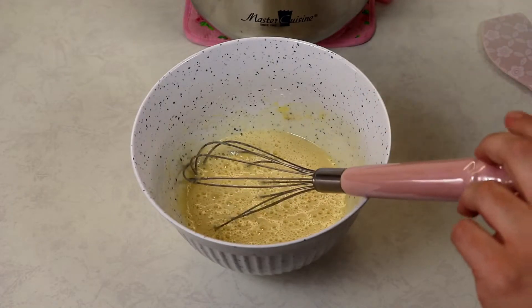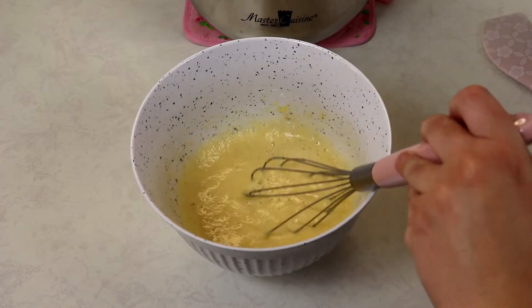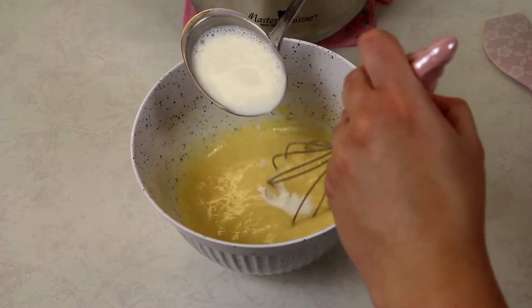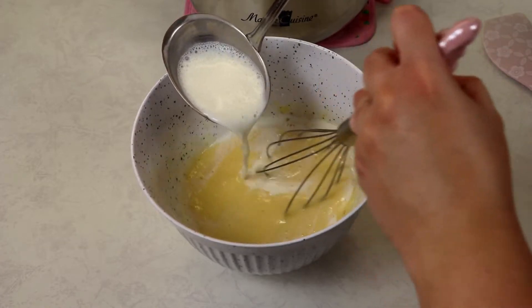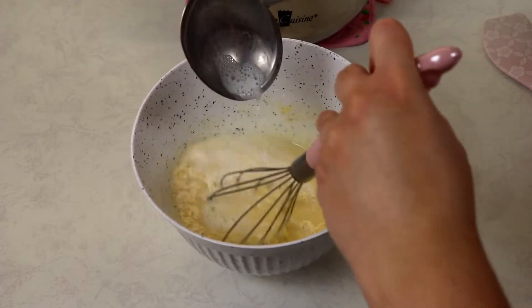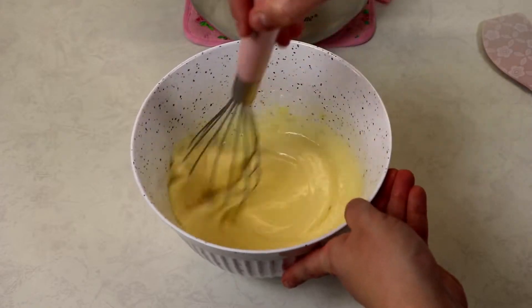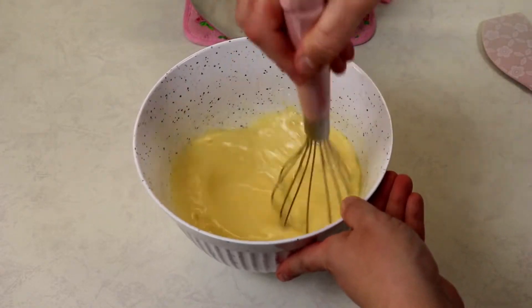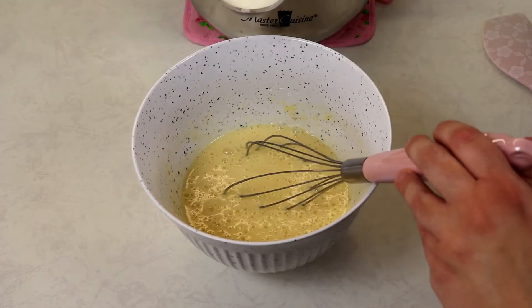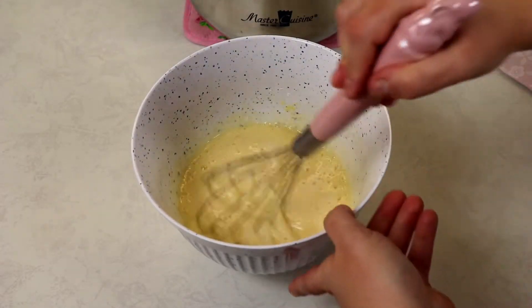I'm going to add in a ladle of the hot warm cream and milk mixture, and we are going to mix as we gently pour it in — because you don't want to scramble your eggs, so you want to be very careful at this point and stir very well. I'm going to add in one more ladle of the hot mixture and stir well again.